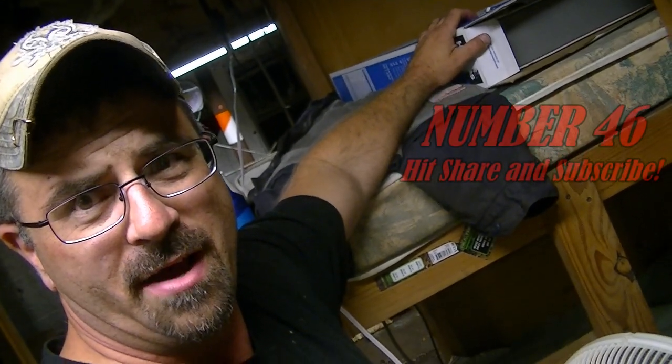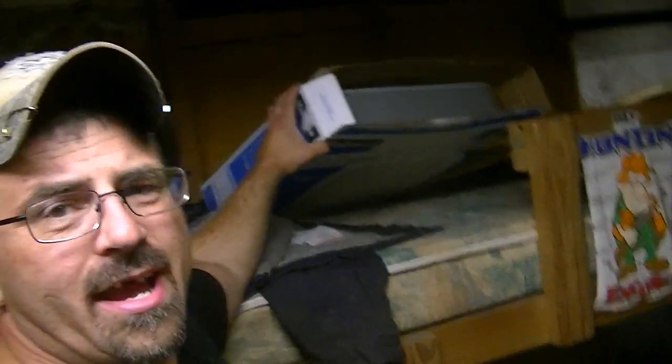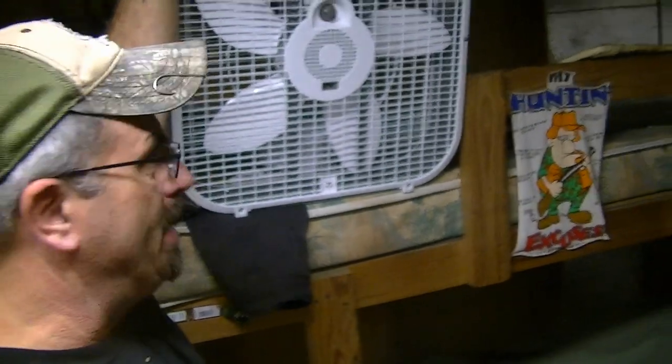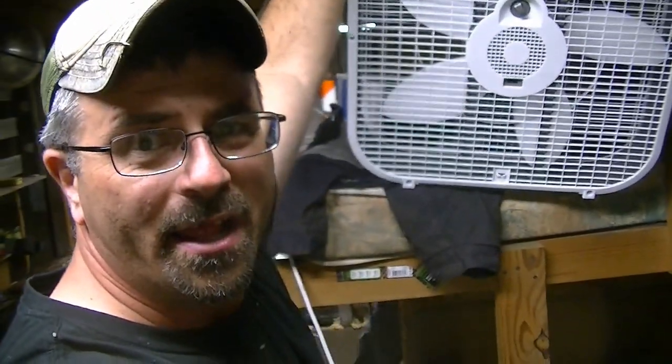If you're buying a fan from Walmart, make sure the fan has the extension plug in the box. Because if it does not, you cannot use the fan while you're at a dare camp. Pretty simple — make sure it has it in there, otherwise you've got a headache and you've got to take it back.